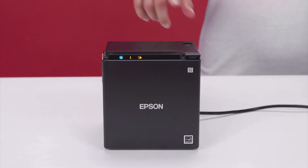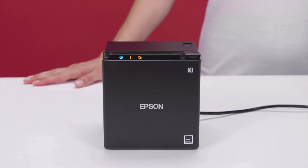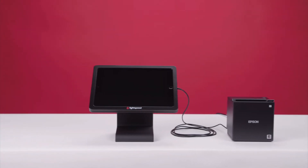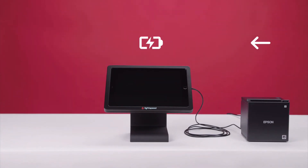Now, turn your printer on. When the LED lights stop blinking and become solid, your printer is ready. Your printer will also keep your iPad charged throughout your business day.